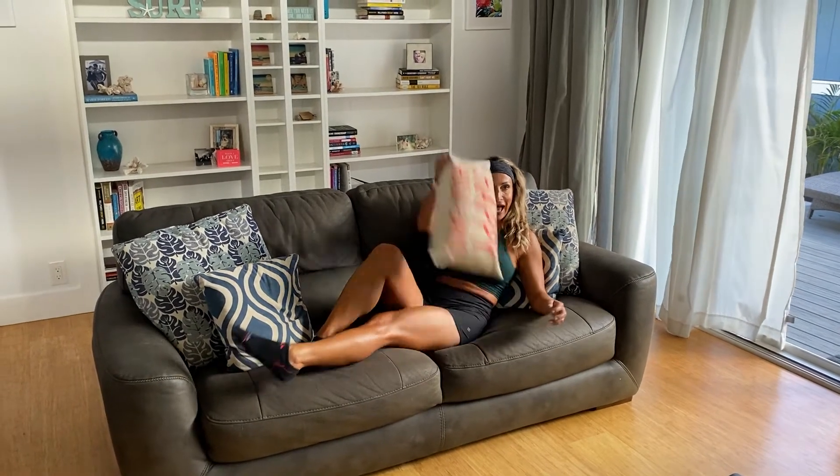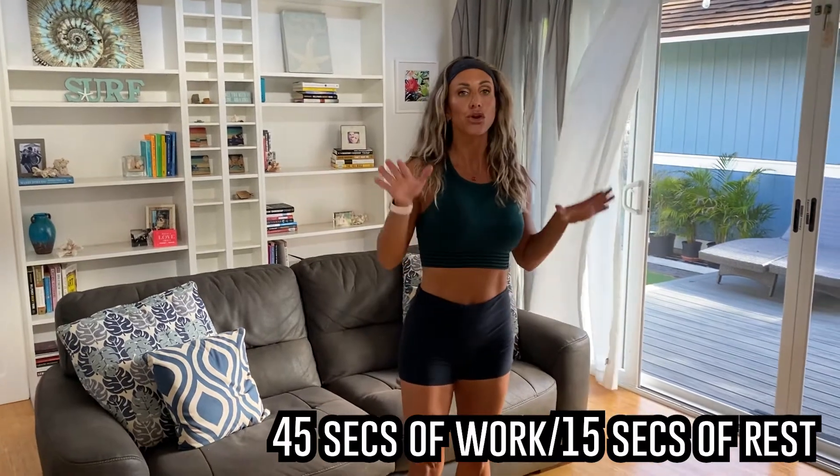Hi friends, Angelica Ventrice here. Today I'm bringing you a full body workout at home — literally all you need is a couch. I know it's the holidays and you're probably traveling or busy preparing, so I wanted to give you something quick, easy, and efficient that you can do in your own living room. There are 10 movements, 45 seconds each, rest 15, and repeat the circuit three times — four times if you have more time.